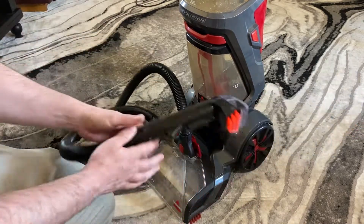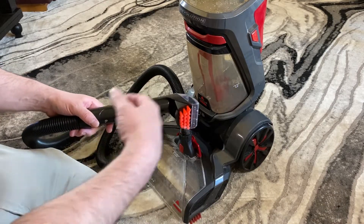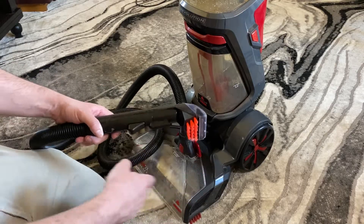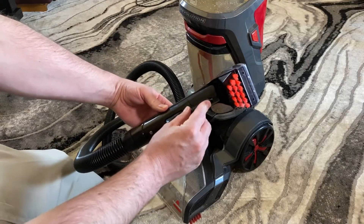The hose is nice and long, and this is great for doing chairs, stairs, car seats, couches — really anything that you just want this small piece for. You turn on the machine, pull the trigger, and it squirts water out of this hose nozzle piece.